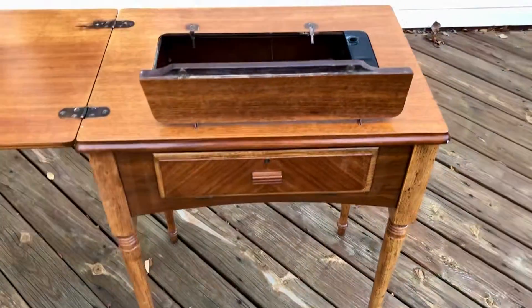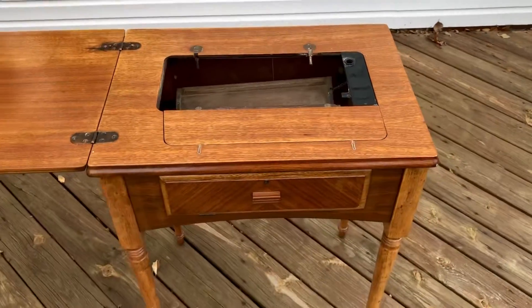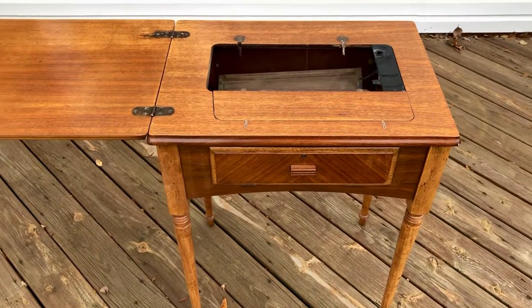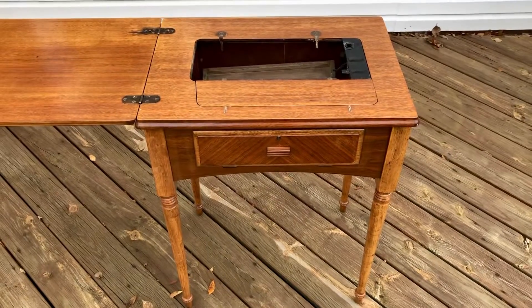Let me know if you have any questions — it's really a beautiful piece and certainly much improved. Just looking for a good home. Thanks.